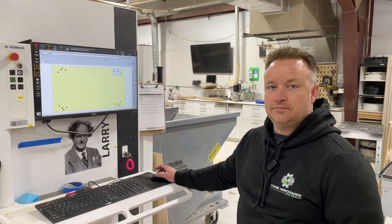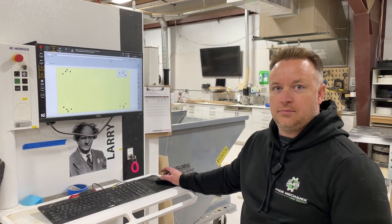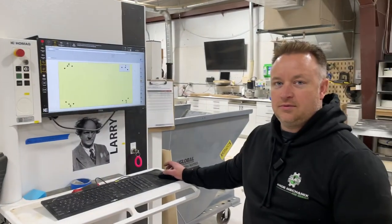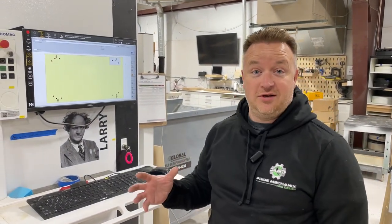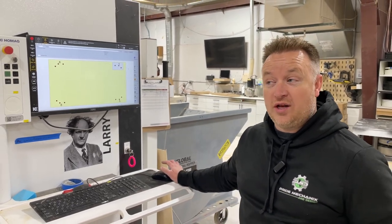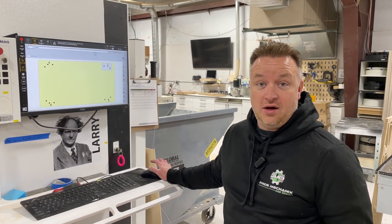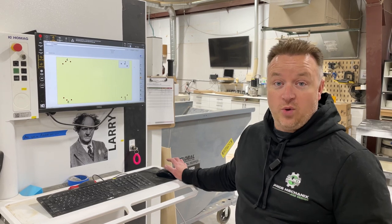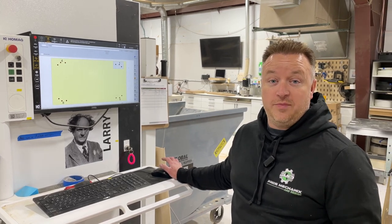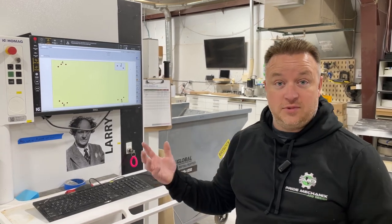In this video we're gonna load a program and critique Tyler on how he does it. He's gonna load a program on Larry to cut out some Christmas presents. This is gonna be the first in a series of how-to videos on this equipment, because there hasn't been a lot of how-to's on home Ag equipment. We want people to know how to run these machines and how simple they are, because we love these machines.